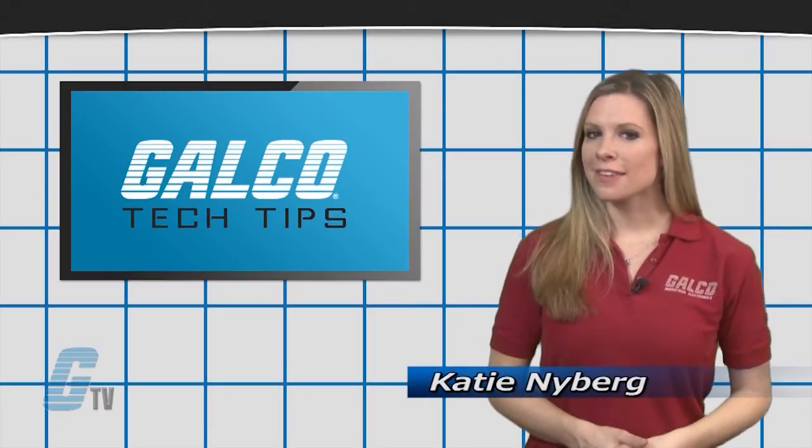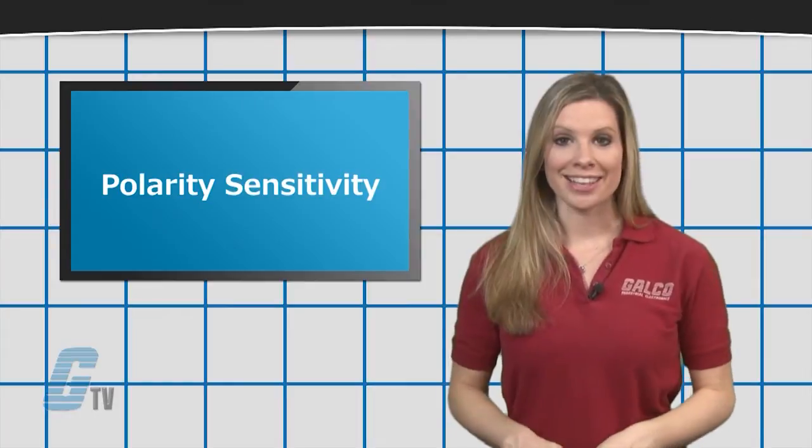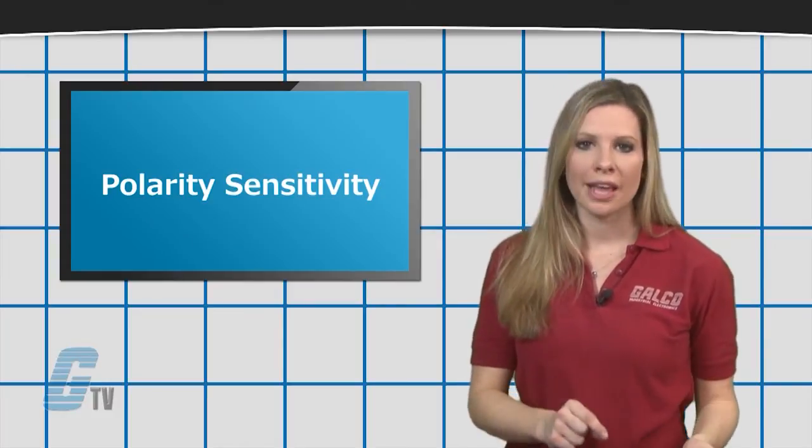Hi, I'm Katie with your GTV Tech Tip. When replacing a DC coil operated contactor, it may be beneficial to check the polarity sensitivity on the model being replaced.